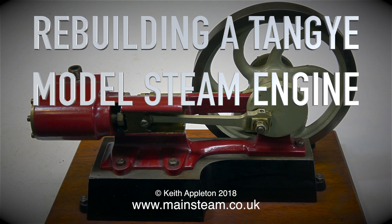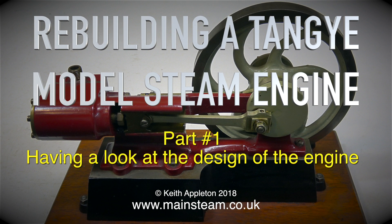Rebuilding a Tangy model steam engine, part 1 — having a look at the design of the engine.